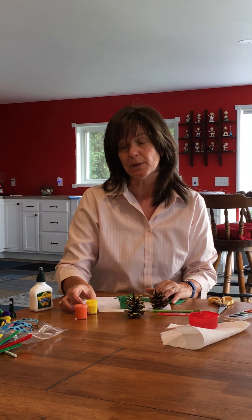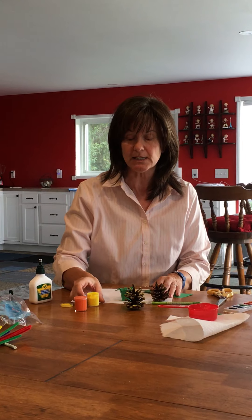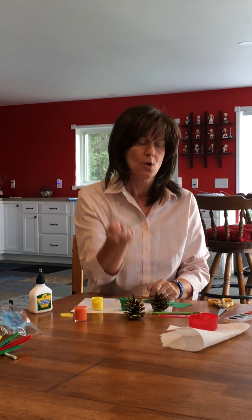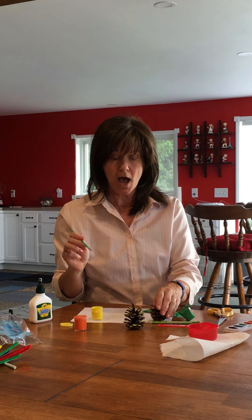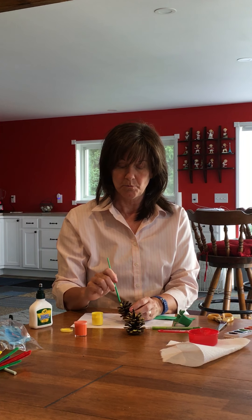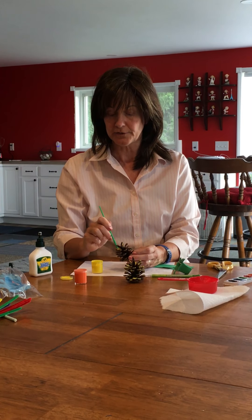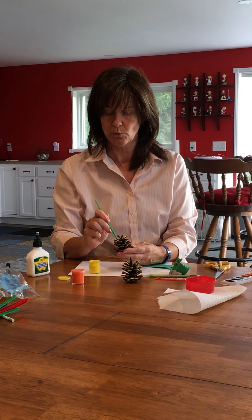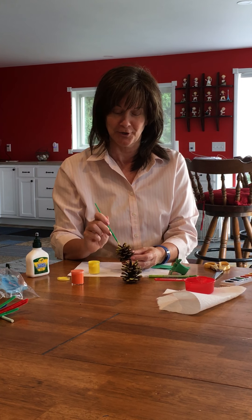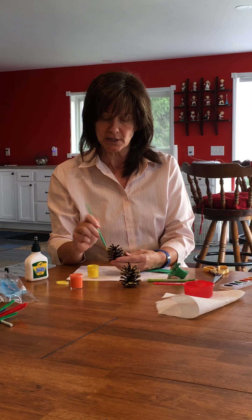And the paint — the paint will be in a little baggie. This is also for the other pineapple that we're doing. You just need yellow for this and your paintbrush. You got one with your watercolors, but I gave you an extra one as well. So I just put a lot of paint on it and go around.